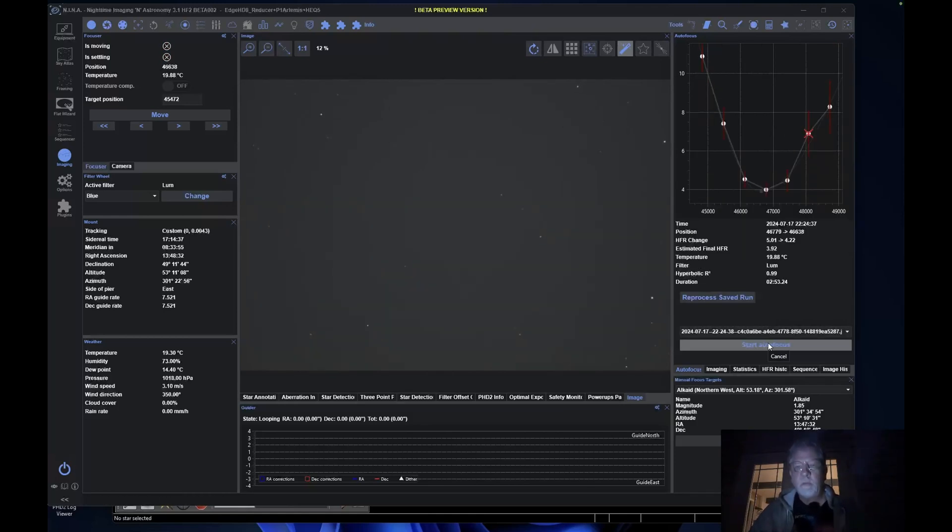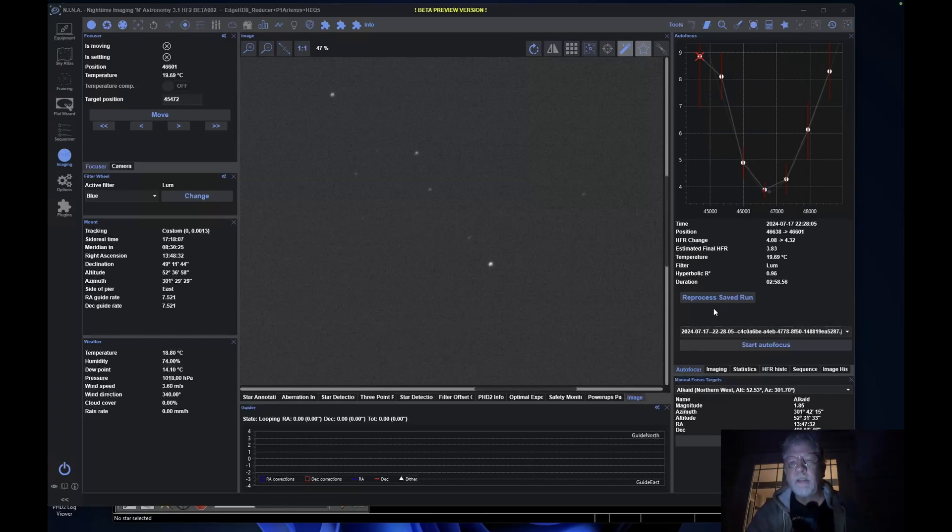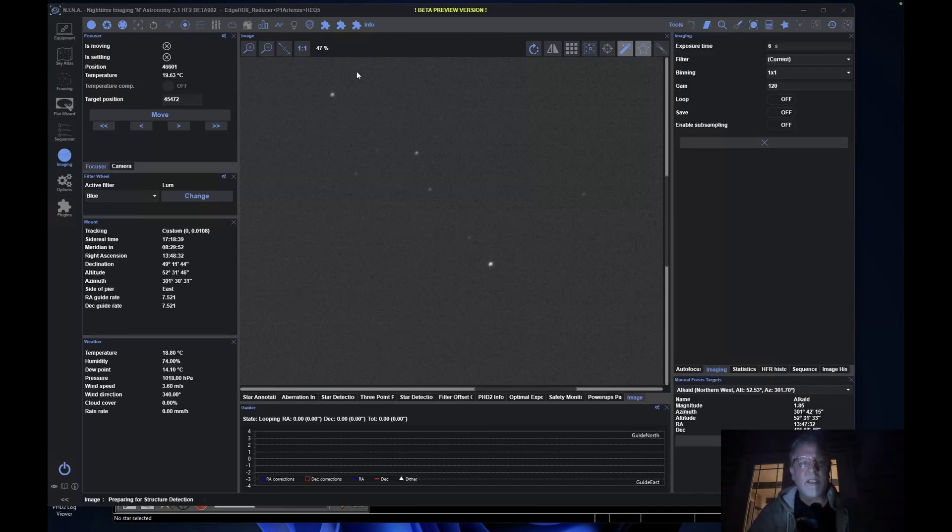I got lined up on Alcatel. I'm going to do an autofocus — crossing fingers. That wasn't that great; the starting HFR looked pretty high, so I wasn't in as good a focus as I thought. I am in a better final HFR now, so I'm going to run this again. I had a good hyperbolic on that — 0.99. Backlash was a little much, but running it again should get an improvement now that I'm closer to focus. Still not really happy with it, so I'll look at the HFRs on stars and possibly do one more autofocus.